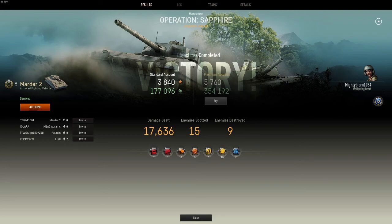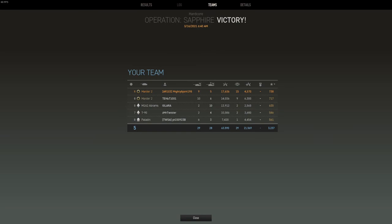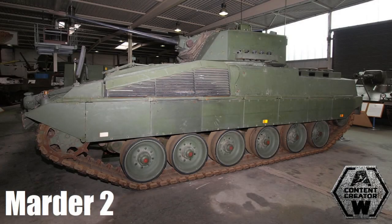Let's go over the results: I did 17,636 damage, spotted 15 enemy vehicles, destroyed nine, and grabbed myself the Blue Star. I was top damage overall and number two for spotting — and that is without spotting equipment. Anyway folks, that is my replay of the Marder 2. Thank you very much for tuning in, hopefully you enjoyed the video, and have yourself a wonderful day.